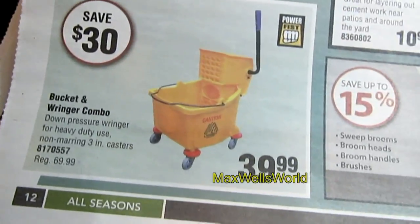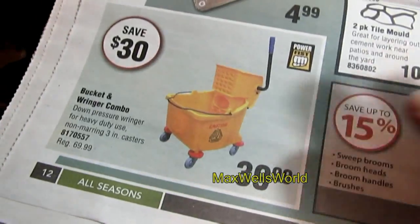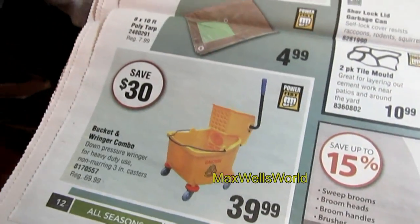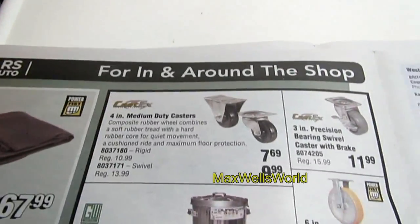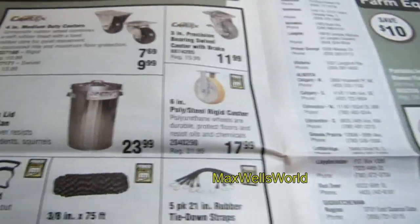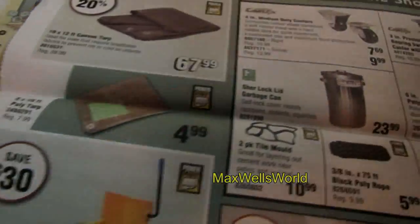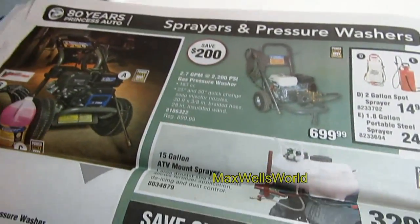On the other page there's a bucket and ringer combo — mainly found in commercial applications but some people prefer them for their house or garage. You also have canvas tarps, poly tarps, caster wheels, and garbage cans.